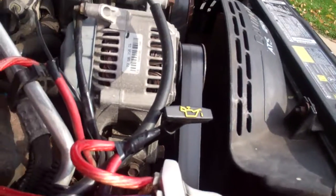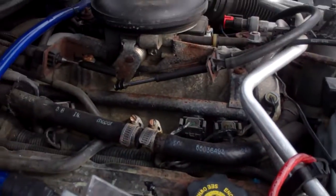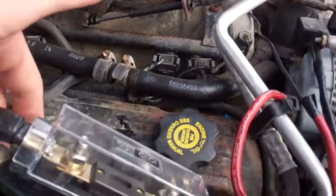The mechanic said it must be that something in the system is pulling power with the car off, which I don't understand and doesn't make sense, because my amps are off when I turn my car off — obviously it's controlled by the remote wire.